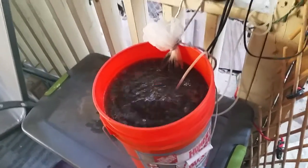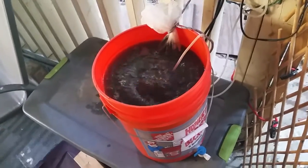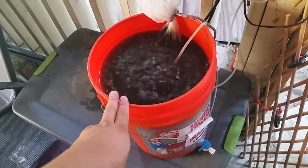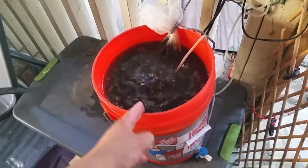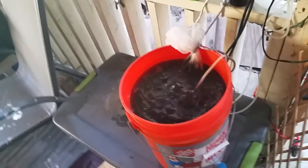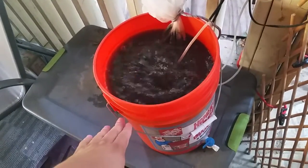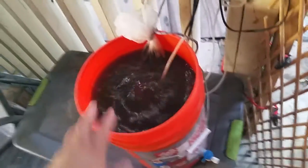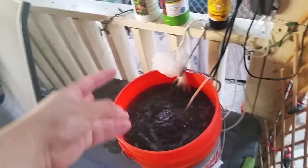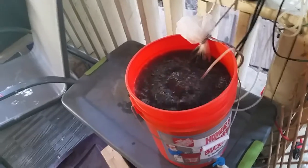This stuff is like candy for your plants. After 24 hours — well, I'm going to let this brew for about 48 hours. The longer you let it brew, the better. I do a 48-hour brew; if I need a quick brew, 24 hours. The reason I only add four gallons is because it's going to fluff up and foam like crazy — that's the microbes multiplying.